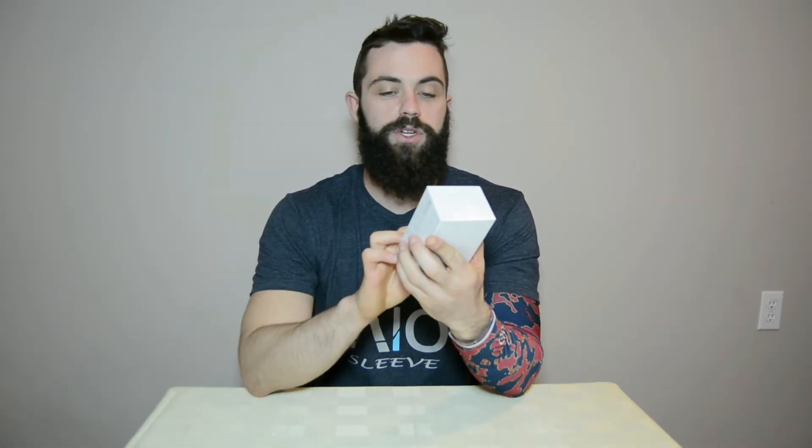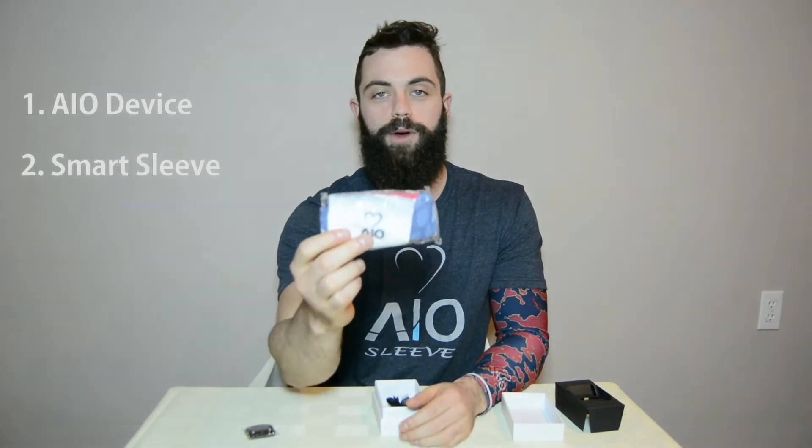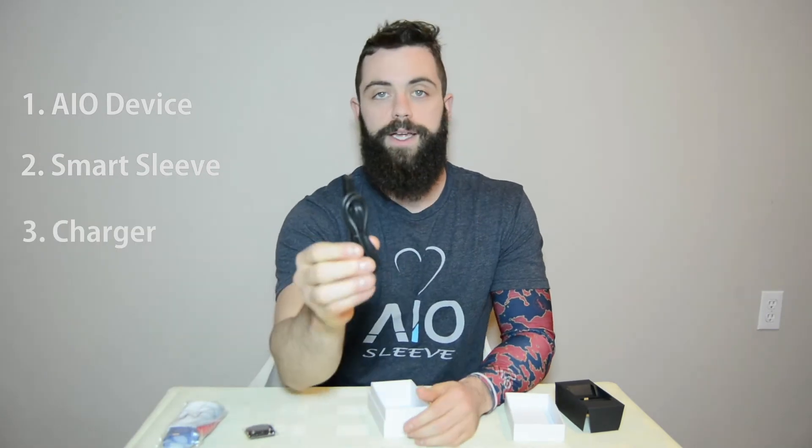This is the package that you're going to receive — let's go ahead and open it up. Inside the box you're going to see the I.O. device itself, one I.O. smart compression sleeve, and a charger.